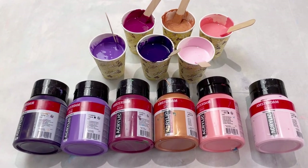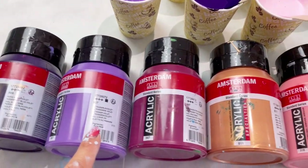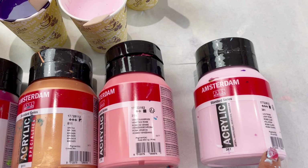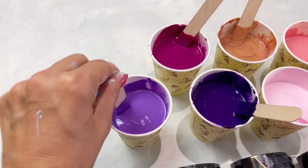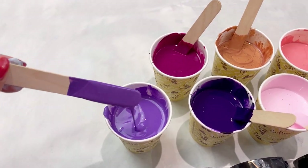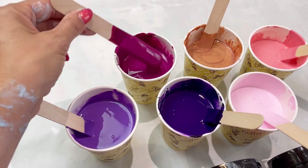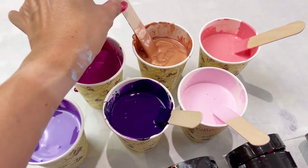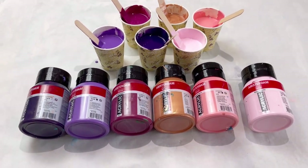This is such a pretty color palette — I absolutely love it. All Amsterdam paints: I've got permanent blue violet, ultramarine violet, permanent red violet, bronze, Venetian rose, and light rose. They're all mixed with PVA glue, water, and pouring medium — I'll put the recipe in the description. You can see they're reasonably fluid, just pours nicely off the stick. The bronze is the only one I had to add extra water to — iridescent is always so much thicker.